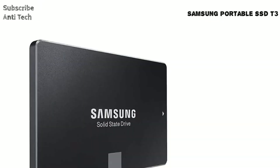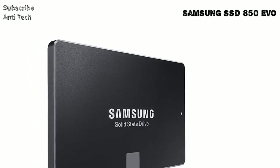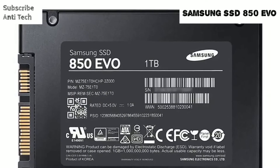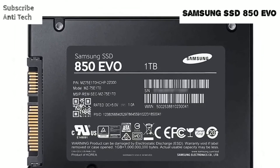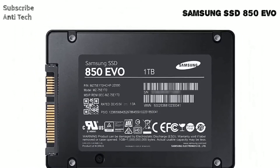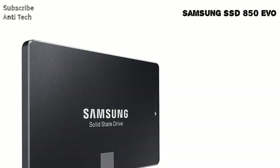The Samsung SSD 850 EVO is compliant with advanced security management solutions and is equipped with an AES 256-bit hardware-based encryption engine. Being the industry's best 4TB SSD, Samsung enables you to store more data. The 850 EVO was designed to fit a variety of devices — desktops, laptops, and more.